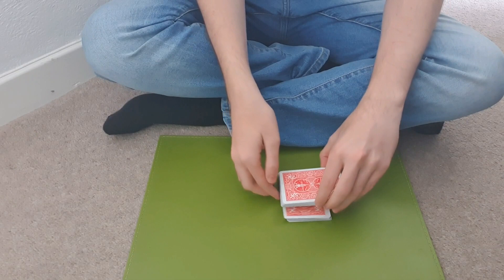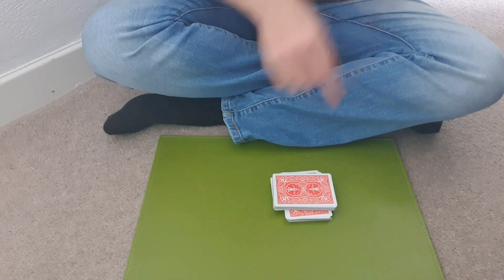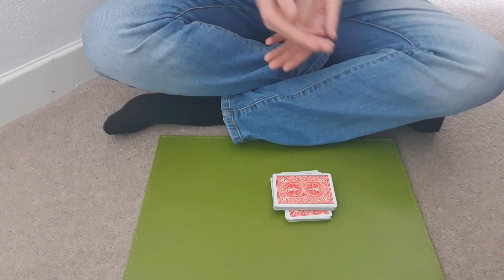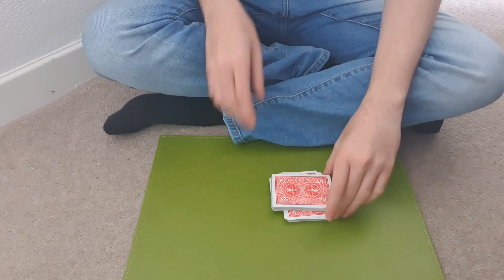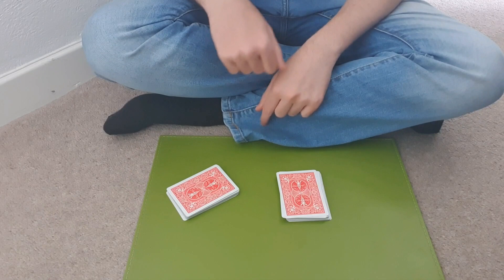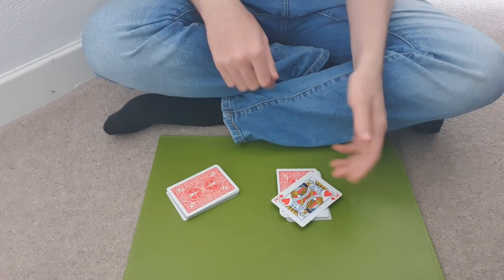And we put the rest of the cards on top to where they've cut. Now they could have cut anywhere they liked — they shuffled the deck, there's no way they could know where any of the cards are. And watch, they've cut on one card. And I reckon they've cut on the King of Hearts. And they've cut on the King of Hearts.